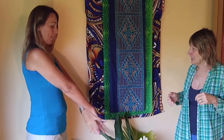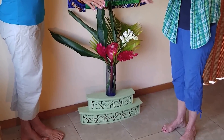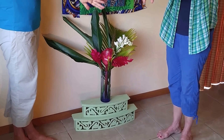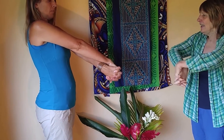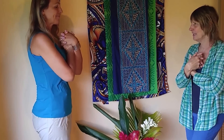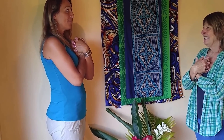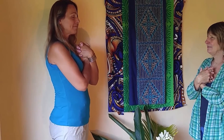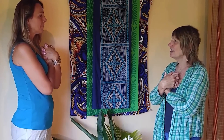Cross one ankle over the other. Start with the thumbs down, and lift one hand over the other, then roll them under. Get your shoulders down, tongue on the roof of the mouth, and just breathe. This can also be done lying down at night — if you notice that you start to feel anxious or worried about anything, just do this while you're in bed.